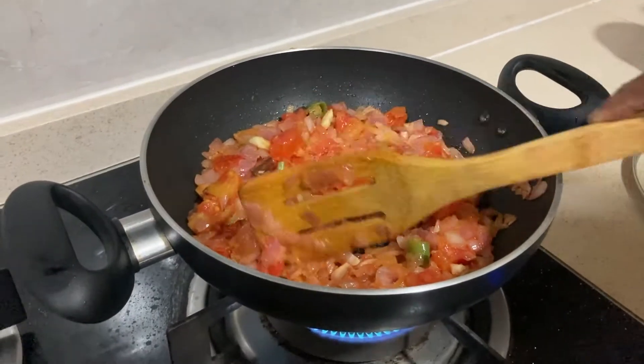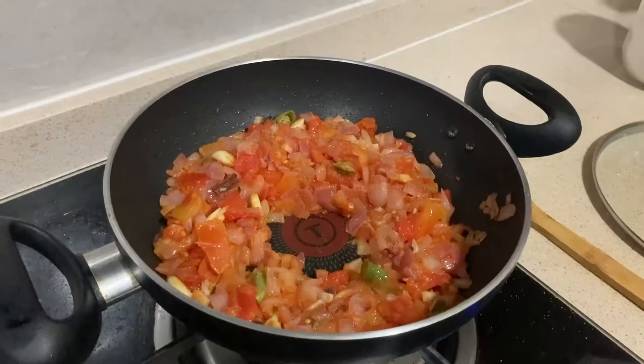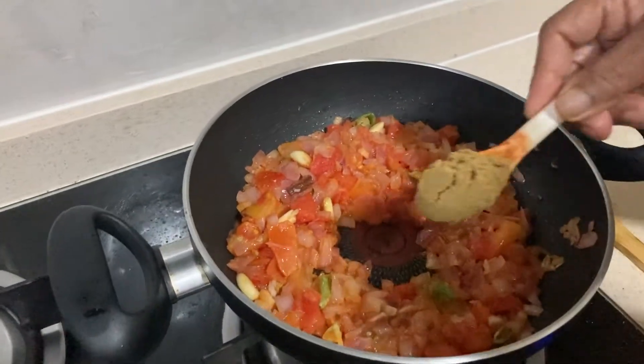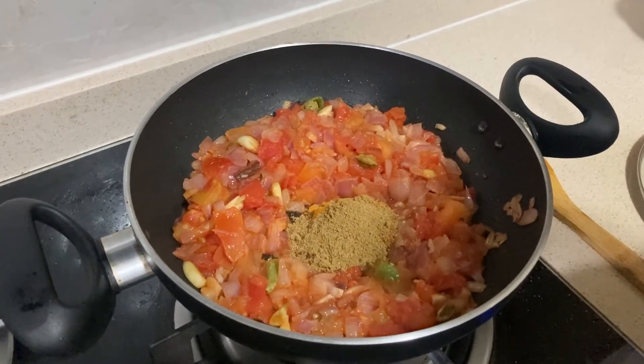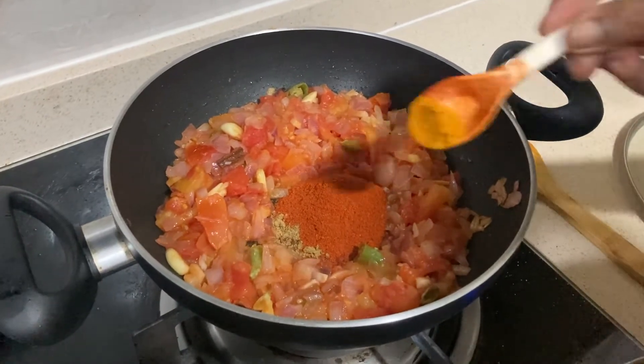Here we are going to mix the vegetable oil. Add 1 spoon of oil.